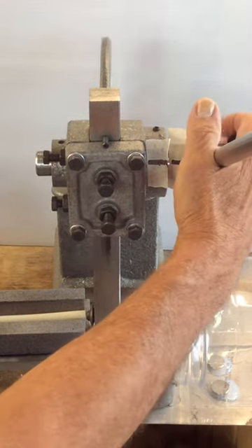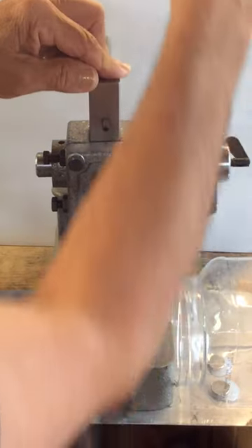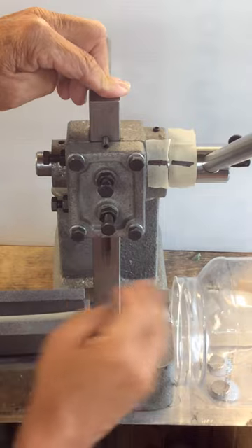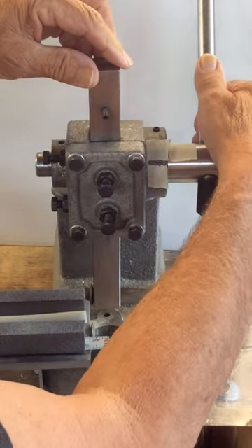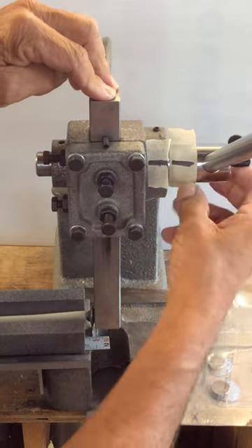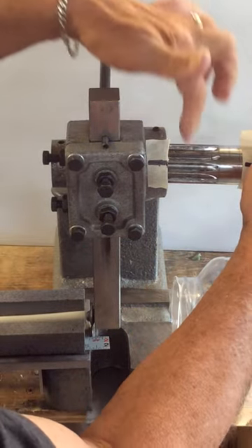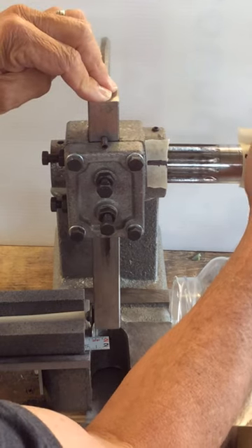That will allow this to come out. Also remember that this has been all the way down when we started. Don't start it up here — make sure this little pin comes down. At this point we can pull this out. You can see the gears here, so we want to rotate it.